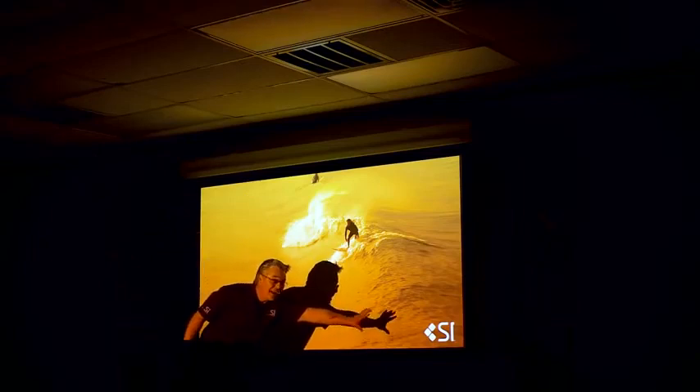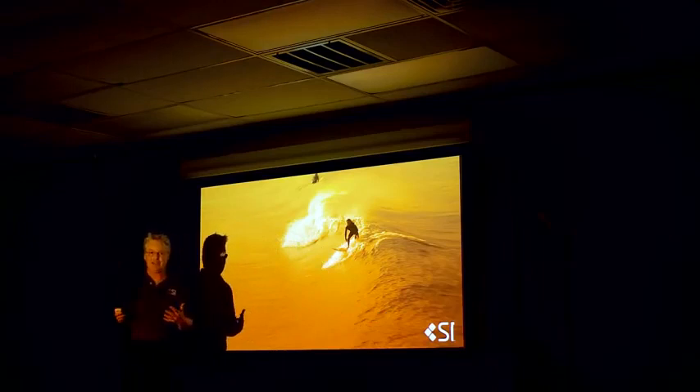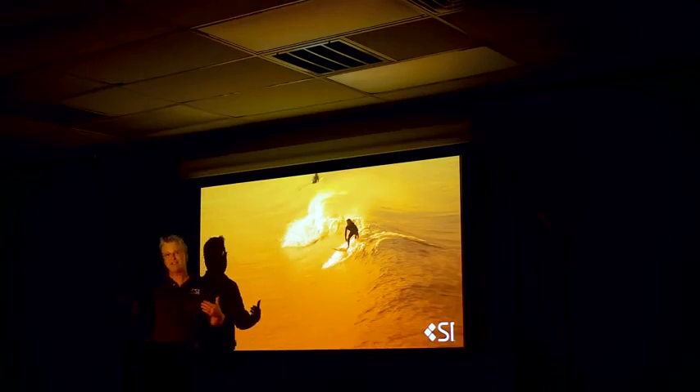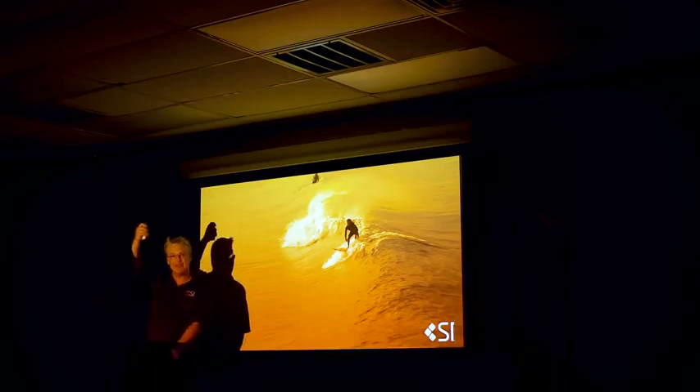That white logo in the corner has a little bit of an orange push. Well, that doesn't happen when we use a Black Diamond in a dark room, because the same technology that rejects the ambient light coming from the left, right, top, and bottom also keeps the light from scattering to the walls, ceiling, and floor.